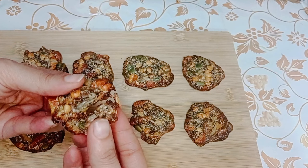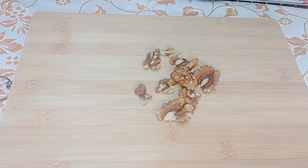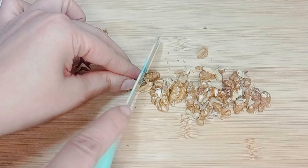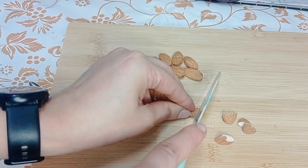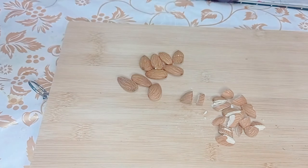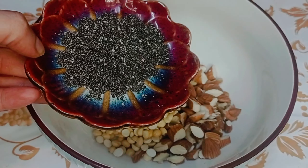Hi guys, welcome to Food Fantasy. All-in wet crackers — it's good for nails and hair. Walnut 100 grams. Almonds 100 grams — you can eat these crackers pre or post-workout. Roasted chana 150 grams, chia seeds 100 grams.